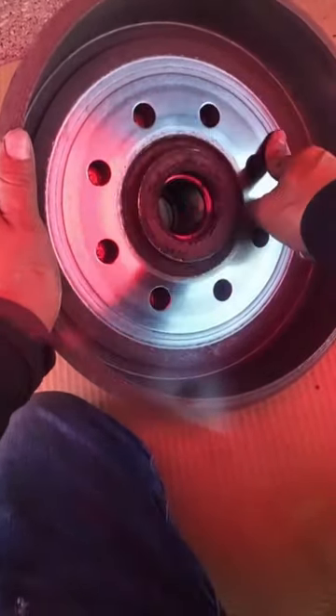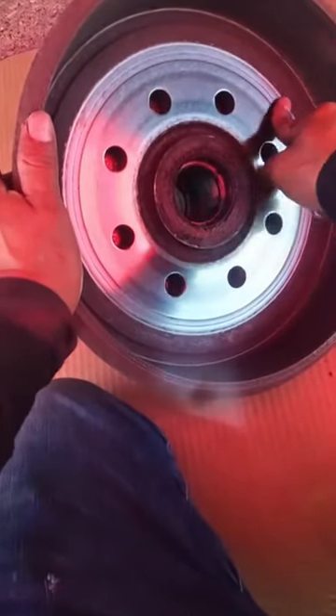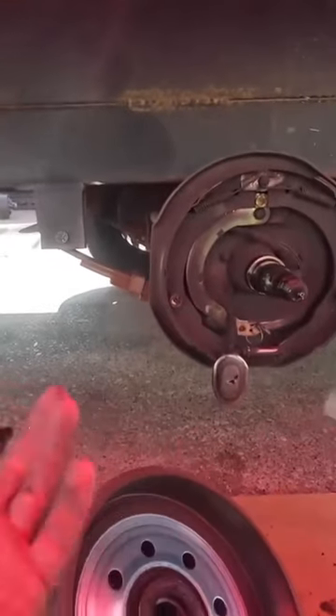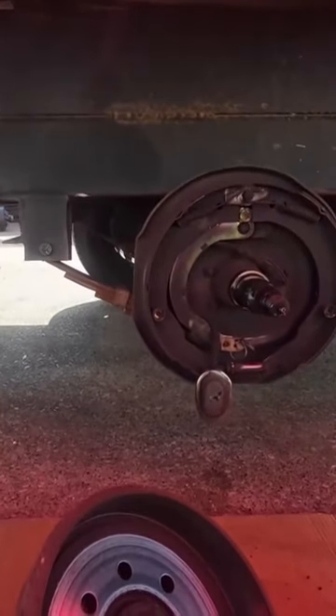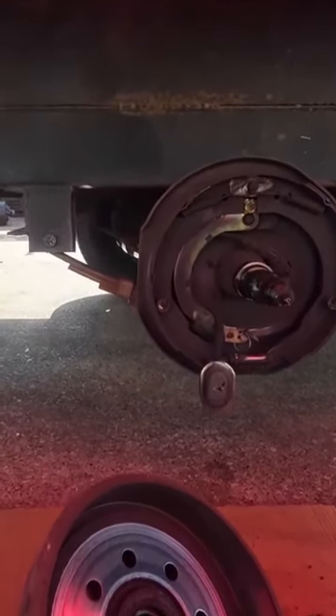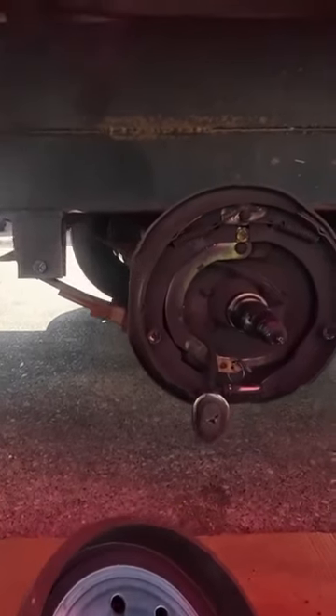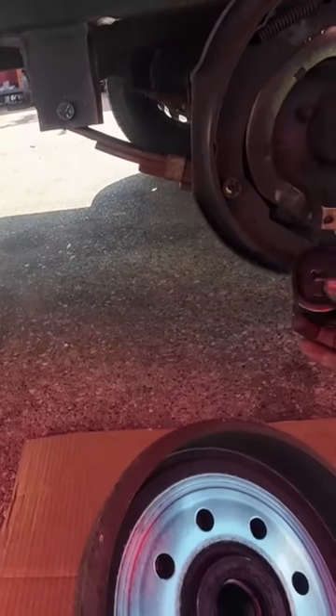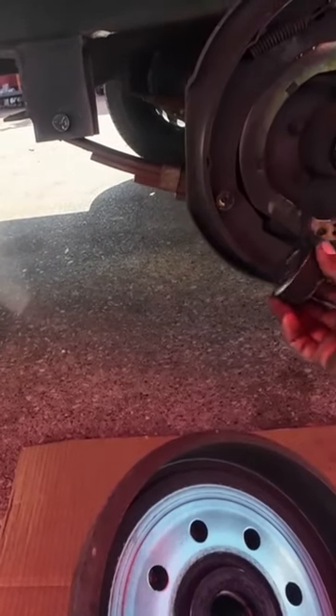If you put the same hub with the new brakes, maybe it'll work for just a month. I'm going to work quickly because the magnet needs to catch on the flat surface. This one is really bad.